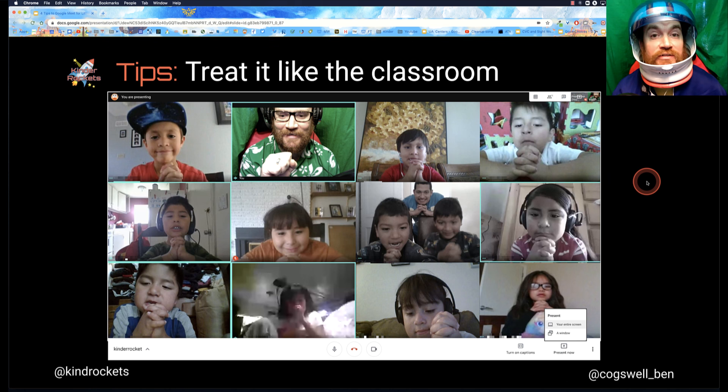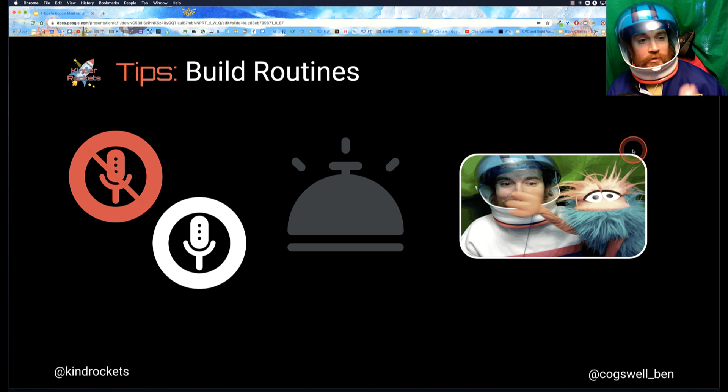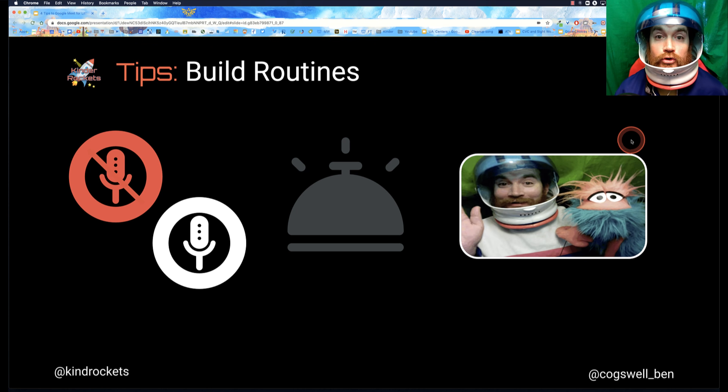It really takes practice, just like it did in the classroom. Tip number two: build routines. With this second tip, there are three little things to cover: microphone etiquette — is it muted or unmuted? — another little tip, and then check-in and check-out.